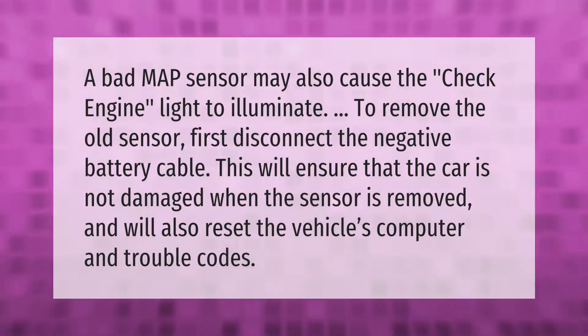A bad MAP sensor may also cause the check engine light to illuminate. To remove the old sensor, first disconnect the negative battery cable. This will ensure the car is not damaged when the sensor is removed and will also reset the vehicle's computer and trouble codes.